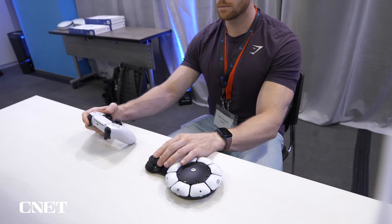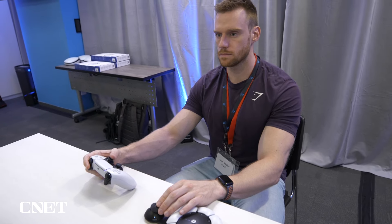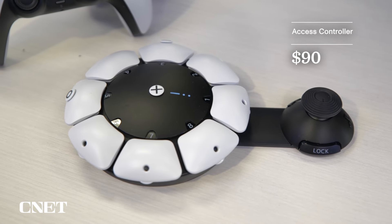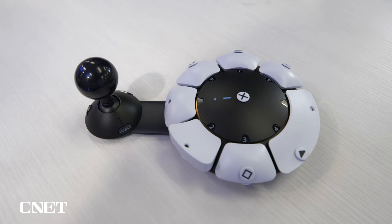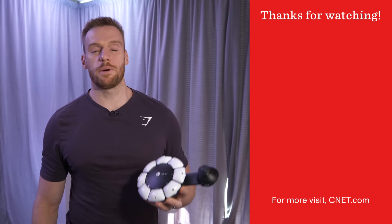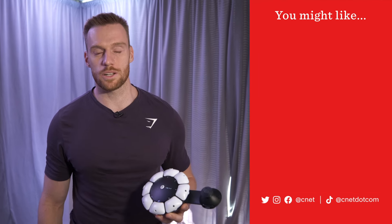The PlayStation Access Controller has a battery life similar to the DualSense, which puts it around 7-9 hours. It's releasing on December 6th for $90 and is available for pre-order now. It's great that PlayStation is thinking about accessibility like this. Let us know your thoughts in the comments, and thanks for watching.